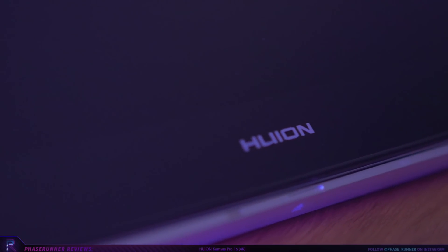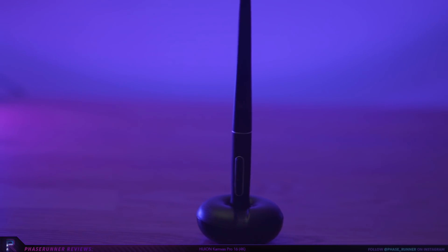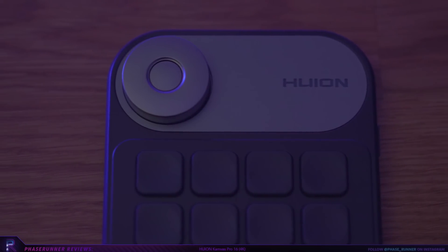I've known about Huion for a while now and they are right up there with the very best when it comes to graphics tablets and other tools for digital artists. So it's genuinely exciting for me to put the Canvas Pro 16 to the test.